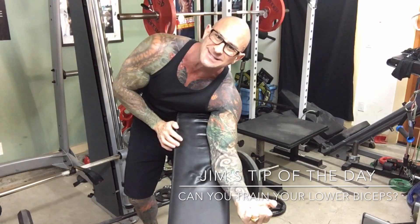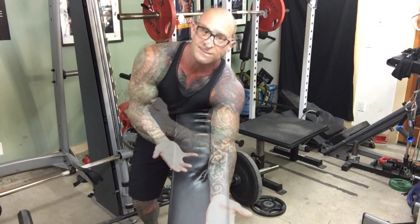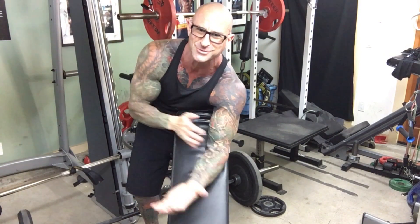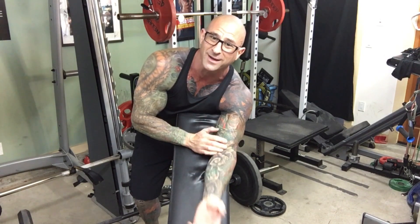Hey guys, just sitting here training my lower biceps — that's right, I said I'm training my lower biceps with my modified version of a preacher curl. Now there's been some serious debate over whether or not you can place more focus on the lower portion of the biceps. Some experts have said, 'Well Jim, you can't really focus on the lower biceps — you should know, you've got a PhD from one of the most respected schools around, you're a research scientist at Yale School of Medicine.' Well, I don't know, and neither do they actually. Let's get into the real science on whether or not you can train lower biceps.